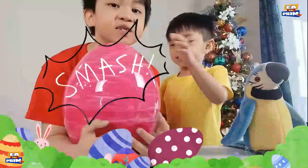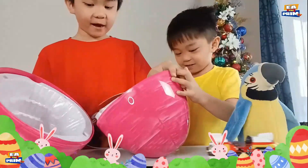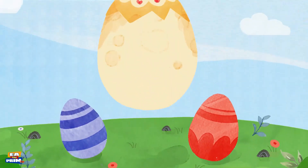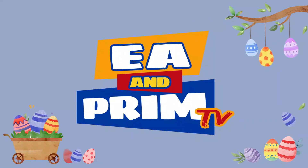Thank you, Mr. Scruggles! Let's smash it! Okay guys, let's smash it! I hope you liked the video, guys, and make sure to like and subscribe — please and thank you. Bye!